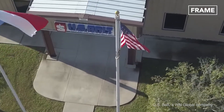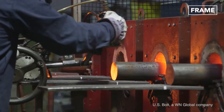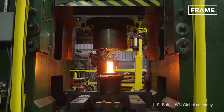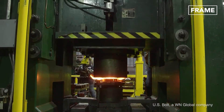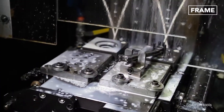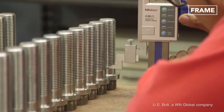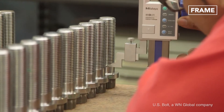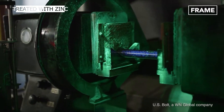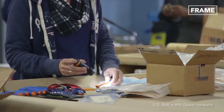Bolts start life in much the same way. Enormous steel rods are cut down to size, forged and then pressed into a die. Each component is hardened through a second firing. Drills are then used to produce uniform holes, after which the threads are created through processes such as roll threading. The bolt surfaces are then treated with zinc to ensure longevity, and the finished products receive a final quality check before shipping.